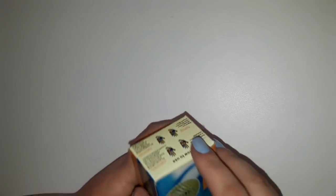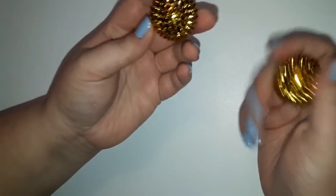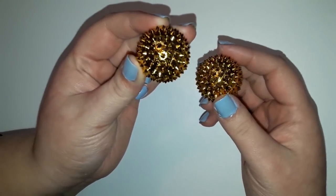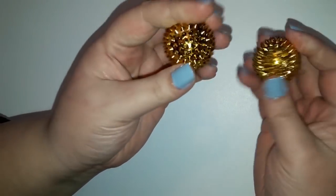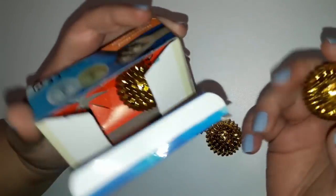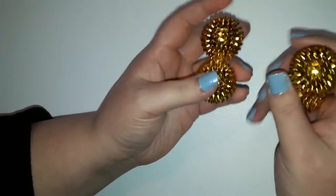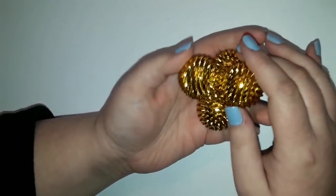Et les derniers objets — ce sont des balles anti-stress assez spéciales. Voilà à quoi elles ressemblent. Il y en a deux par boîte et elles sont aimantées, comme vous pouvez le voir. Il y a plein de petits pics tout autour de la balle. Ce qu'il y a de bien, c'est qu'on peut en acheter plusieurs. Il y en a des argentés — j'en avais commandé des argentés, mais j'ai reçu que des dorés. J'avais commandé une boîte de chaque, c'est dommage. Vous pouvez en commander plusieurs et vous amuser avec toutes ces balles. Moi j'aime bien — je valide à 100%. Je pense que c'est l'objet que je préfère.